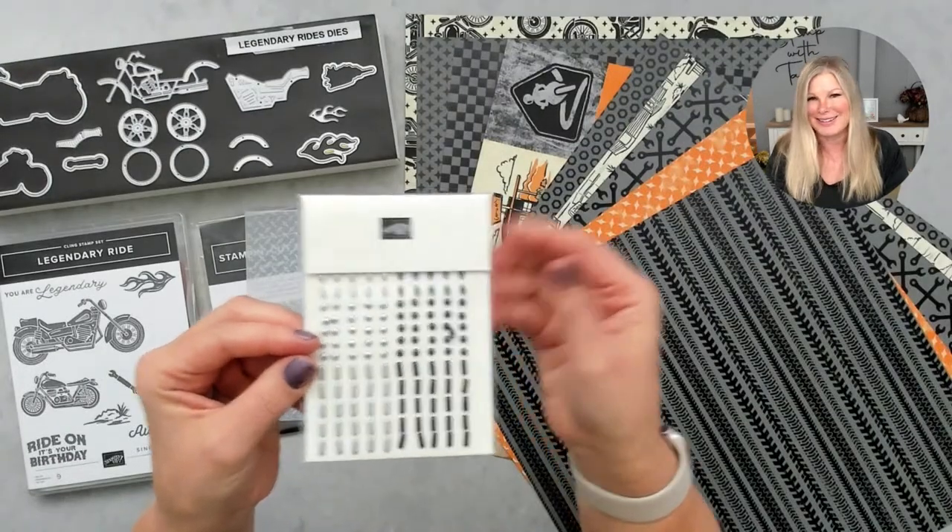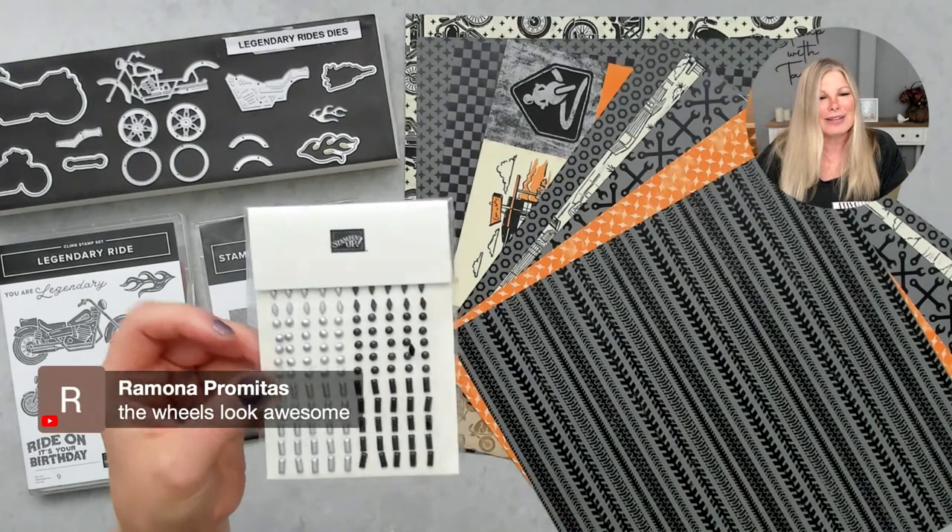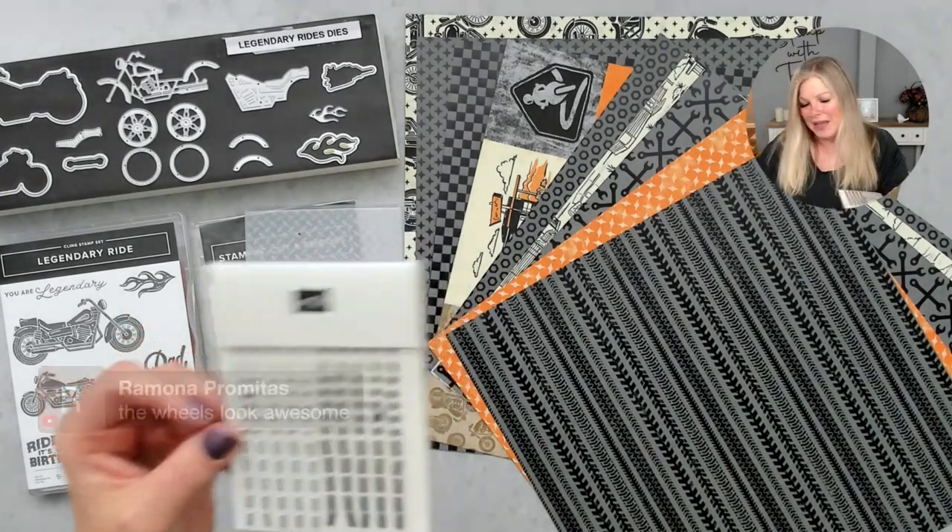Let's talk about the embossing folder — it's called Metal Plate. So many great uses for this. When you do this on foils like silver, gold, or brushed foil, it looks like real metal — it's so cool. And then we have metal studs, because you've got to have studs, right? We'll be playing with these too.